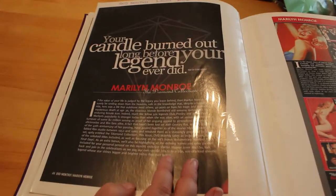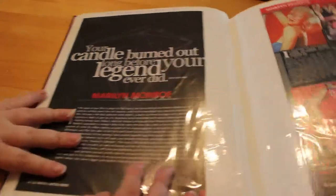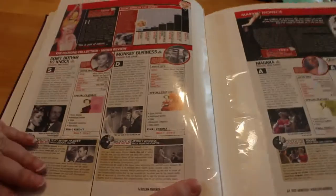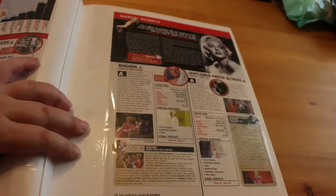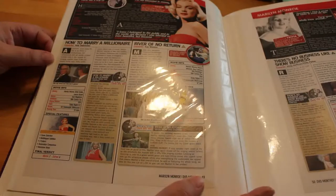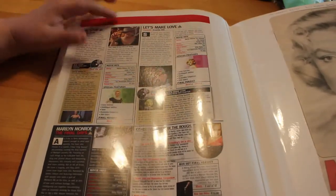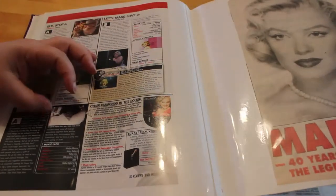This was a nice long article featuring the films, tells you which films are in it with lots of pictures. DVD Monthly again — this is about the Diamond Collection. The title: 'Your candle burned out long before your legend ever did' — obviously a quote from the Elton John song 'Candle in the Wind.' Another nice long article. It focuses on each film: Don't Bother to Knock, Monkey Business, Niagara, Gentlemen Prefer Blondes, How to Marry a Millionaire, River of No Return, There's No Business Like Show Business, The Seven Year Itch, Bus Stop, Let's Make Love. Then there's 'Other Diamonds in the Rough' covering deleted scenes, photo gallery, and of course the final days — Something's Got to Give.